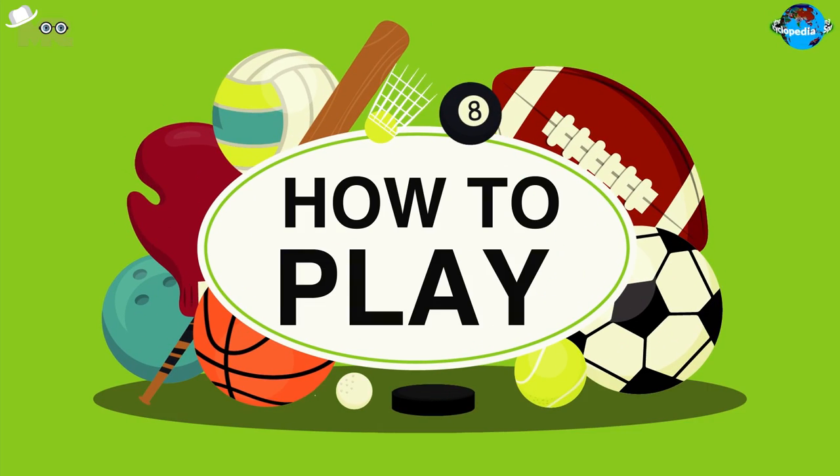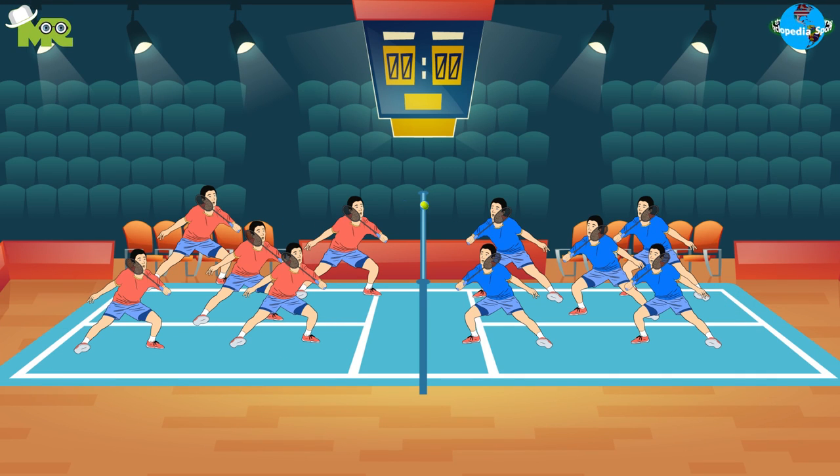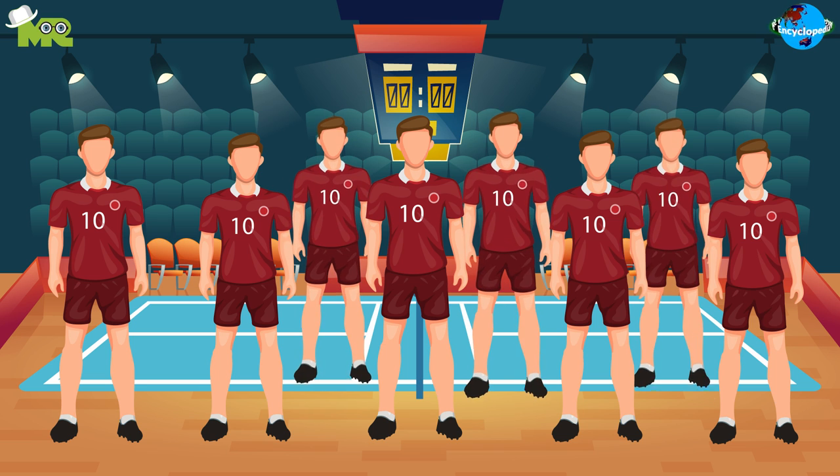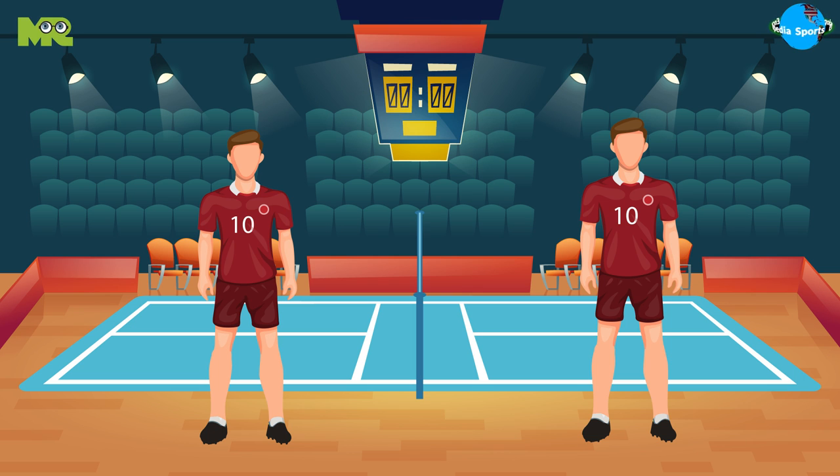Now let's talk about how to play ball badminton. The game is capable of being played outdoors and indoors. When playing fives, the team has eight formally designated players, and any two of the five can play. While playing doubles, the team is allowed three players only.